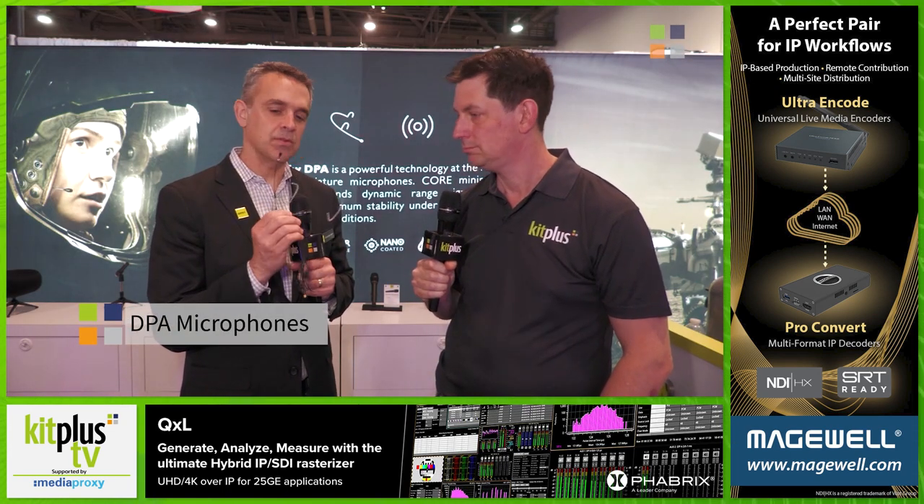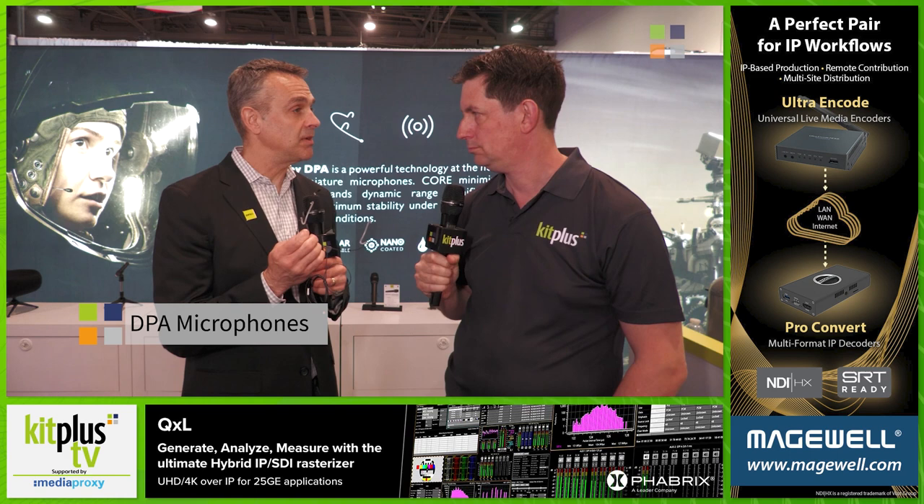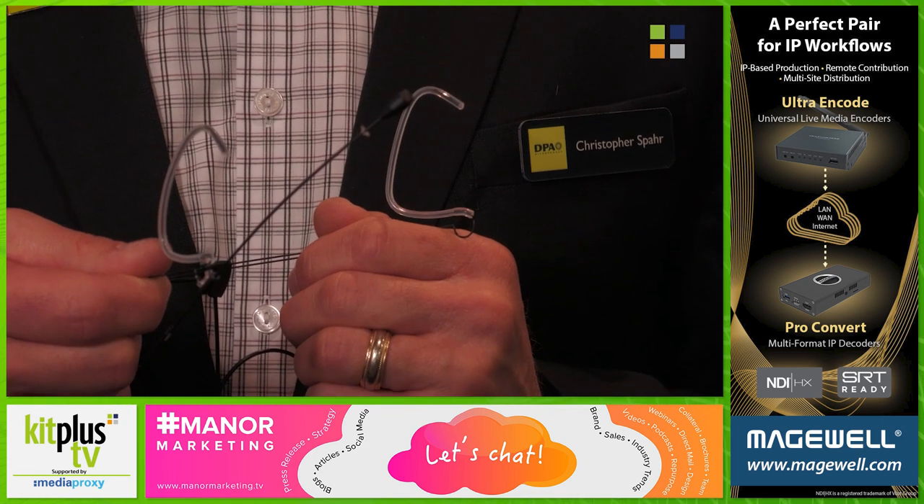We have the new 44 series headset. So this is the 44-66, which is an Omni version. We have a 44-88, which is directional. We basically took our existing 5mm capsules and put them on the new Red Dot award-winning headset design that we made — kind of the marriage of old and new.